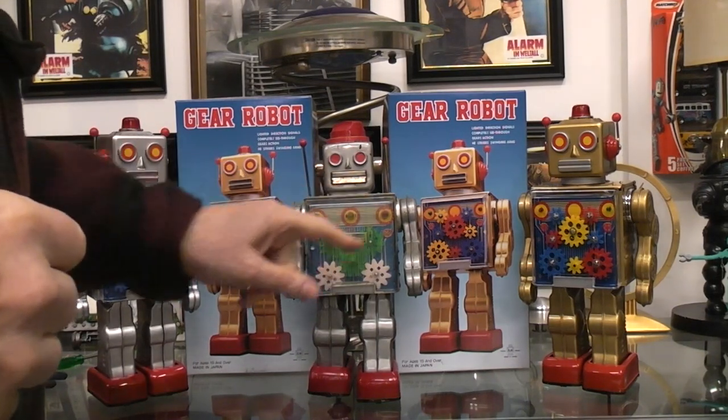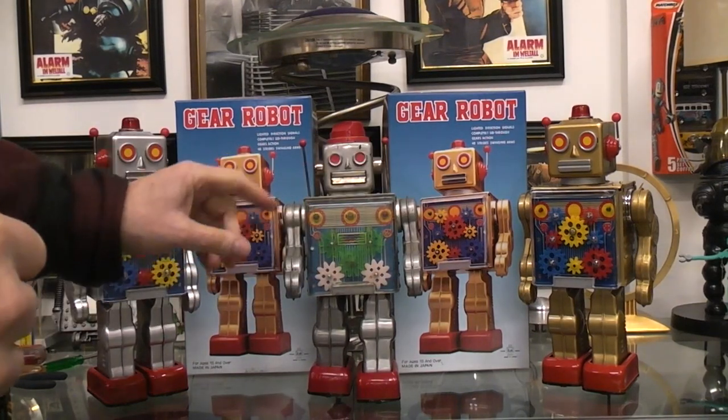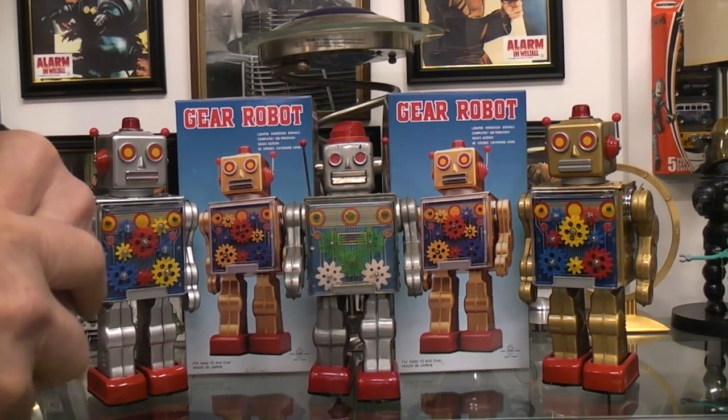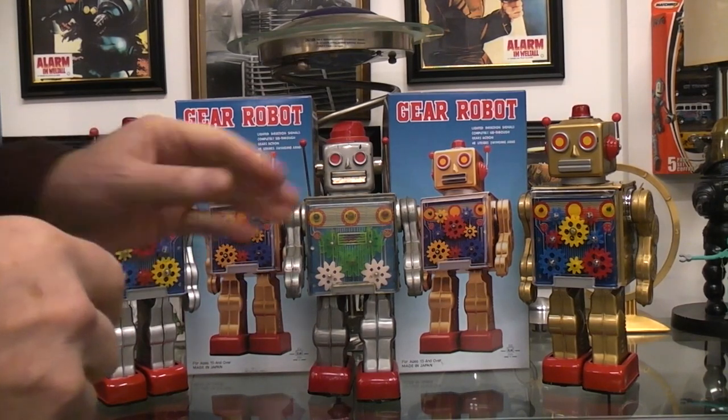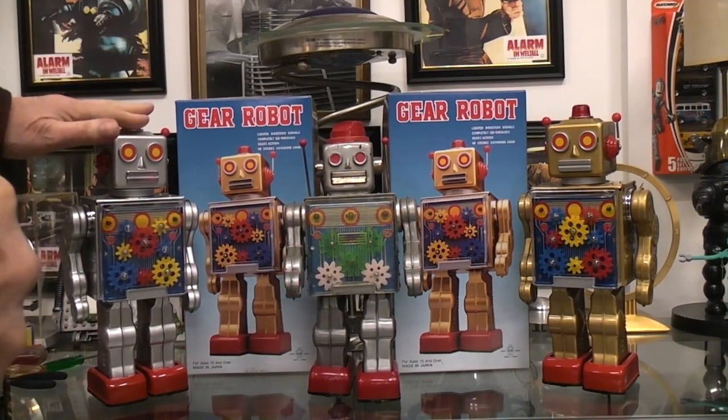The second really cool feature about the robot was the three sequential lights — not two like in the repros, but three. I had to know how they did it, so I opened my toy up over and over again many times. I'm going to run this and then we'll look at it, but first let's talk about the repros.